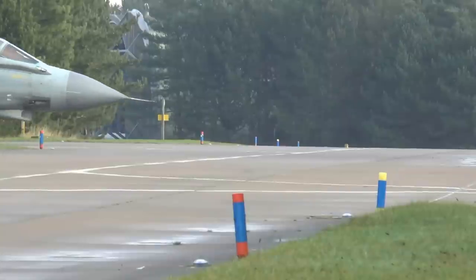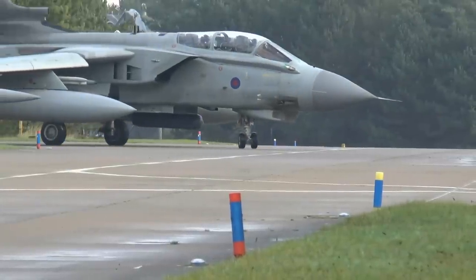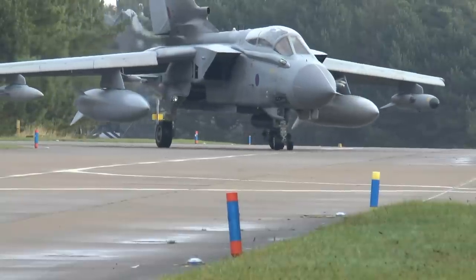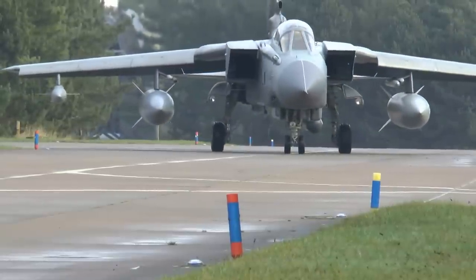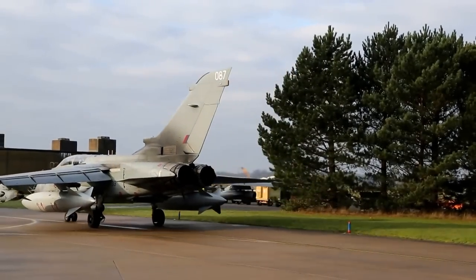That moves on through the airspace control out into the close air support and reconnaissance domain, where we have teams of people on the ground who are the joint terminal air controllers that simulate the types of organisations they'd work with whilst flying over Afghanistan.